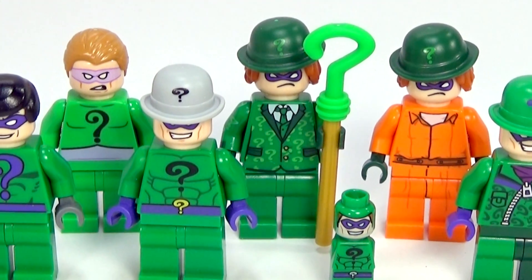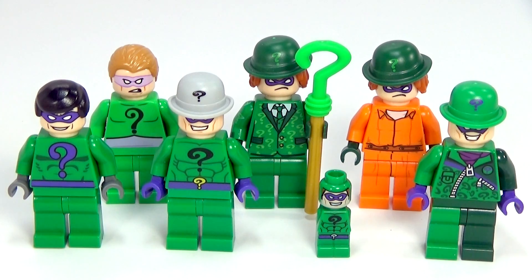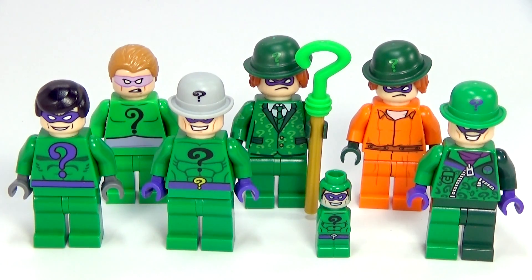Hey guys, Rick Queen here with another Lego minifigure collection for you guys. This time, obviously, we have the Riddler. And as you can see, there are seven different versions. And before we take a closer look at each one, I want you all to tell me in the comments which collection you want to see next.